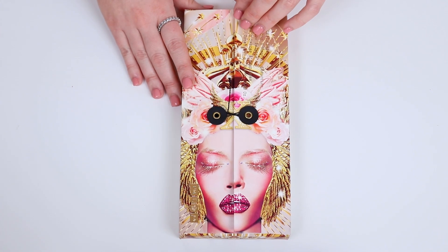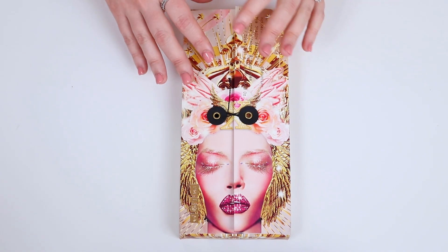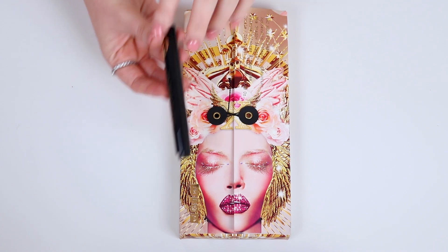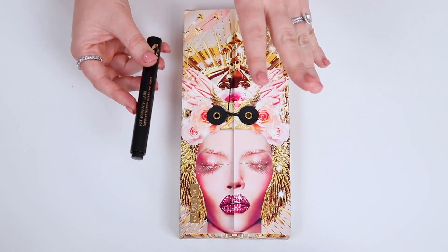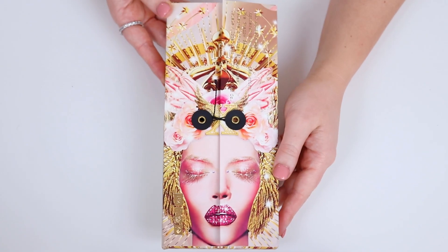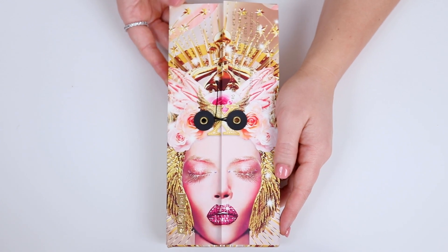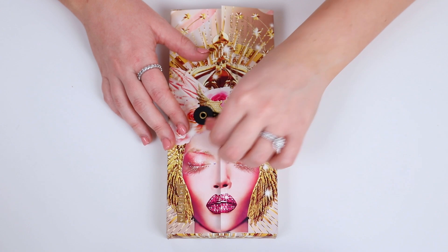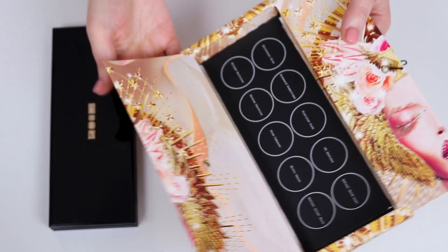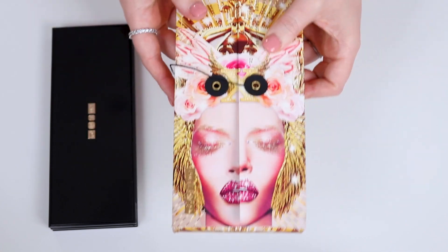This palette on the Pat McGrath Labs website is $210 Australian dollars, and she does have bundles where you can purchase the intensifiers with it, which I did. It comes with the usual gorgeous outer packaging from Mothership palettes. It has the usual information on the back — made in Italy, expiry of 18 months — and it has the beautiful drawstring. You open up the packaging and here's your beautiful Mothership. You have the shade names inside the palette, which is also detachable if you wanted to stick it on the bottom of the Mothership.